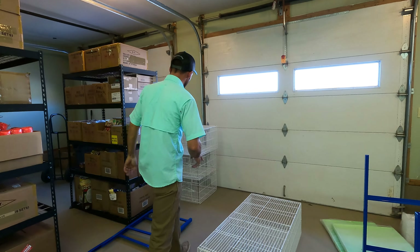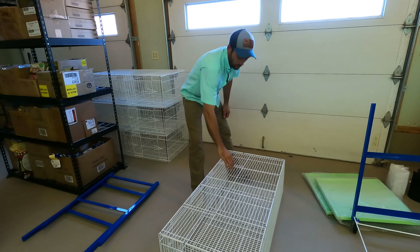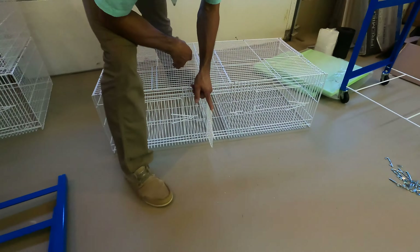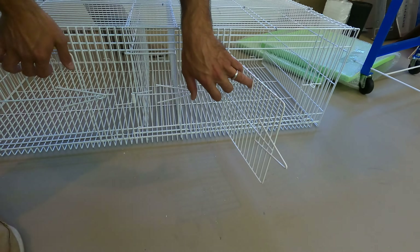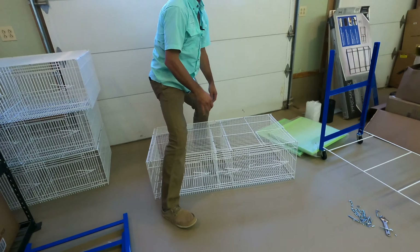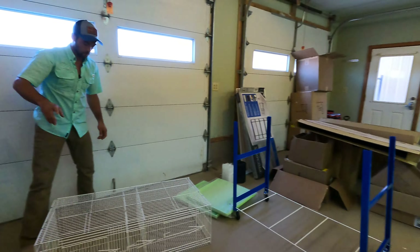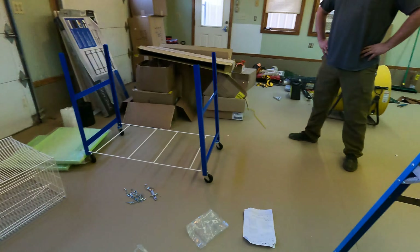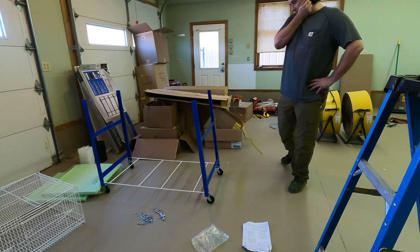These pieces are all assembled — these are the individual cages set up perfectly. The food, water, and grit trays can slide in, and there are individual basket doors for each bird. Logan is helping me with this — Logan, meet the internet!